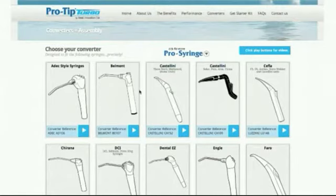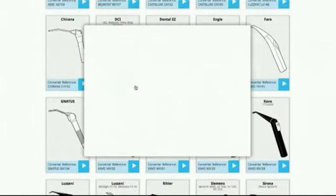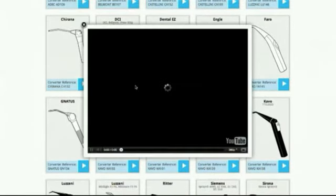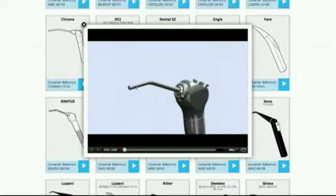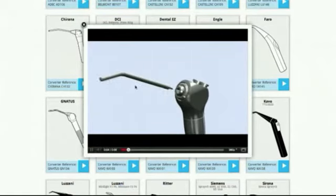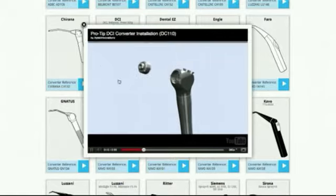We have a wide range of converters, and you can examine them all on our website by visiting www.protipdental.co.uk — that's ProTip Dental, all one word. You'll see not only the list of all the converters, but there's also a short video available for each converter that demonstrates exactly how to perform the installation.